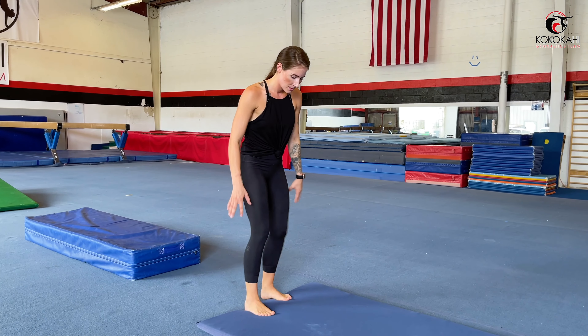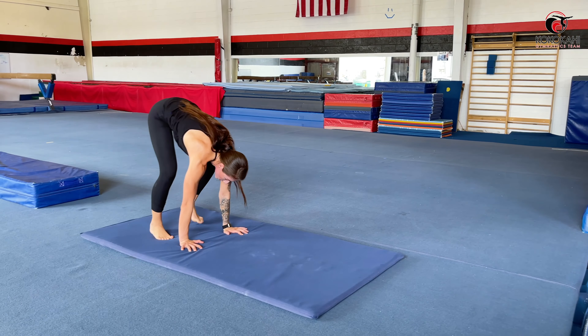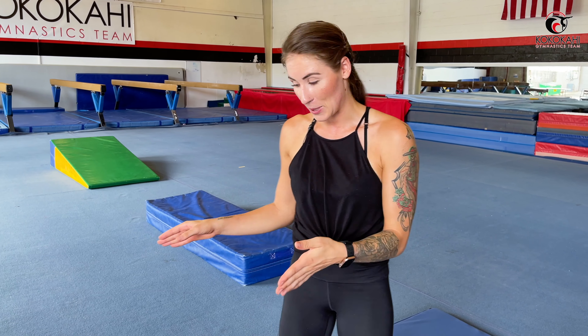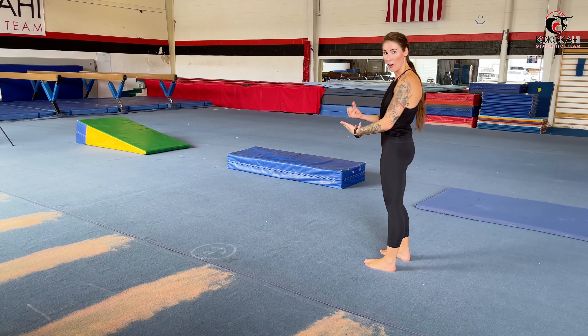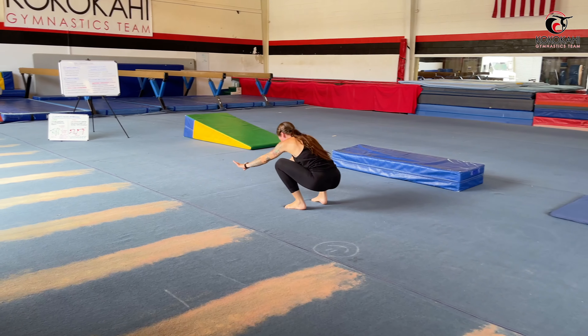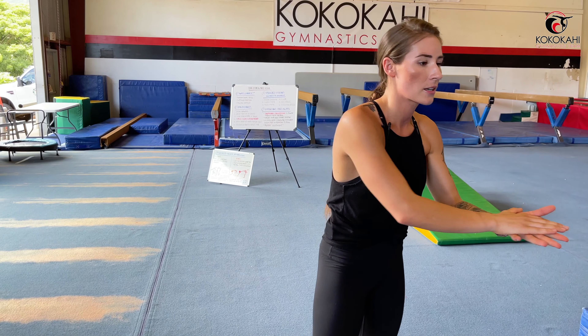We've got the thin mat — feet hip width apart, same steps: squat, hands, center of gravity up, walk it forward, tuck the chin, bend the elbows, heels to booty and stand. Now we've progressed using a variety of equipment going from more beginner to more advanced. When you feel good with this beginner forward roll after practicing for a few days, weeks, or even months — don't get caught up on the timeline — we can add power and speed back into the equation to make it more fun as you get better and better at gymnastics.